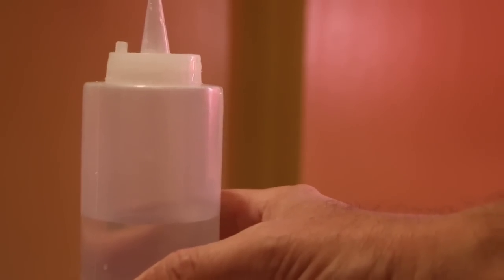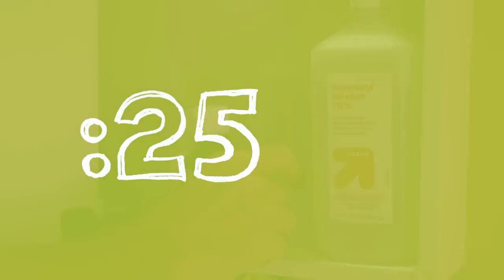A thorough swish only used this much water. 26 second green — you got time for this.